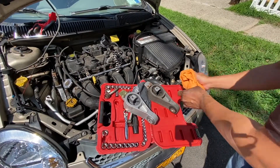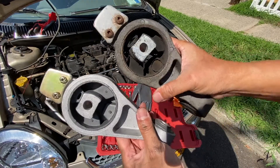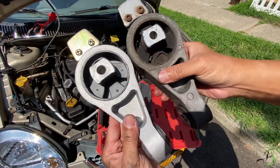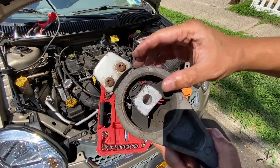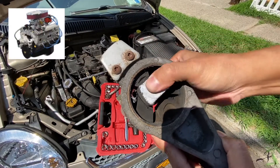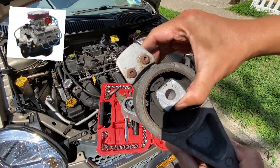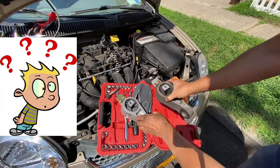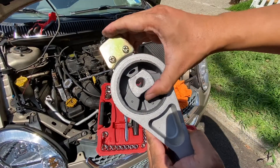Back to our regular programming — here's a side-by-side comparison of the two engine mounts. If you can see, this one is pretty shot; it moves easily in the middle, and that's why you have excessive vibration inside the cabin. Compared to this one, the new one barely moves.